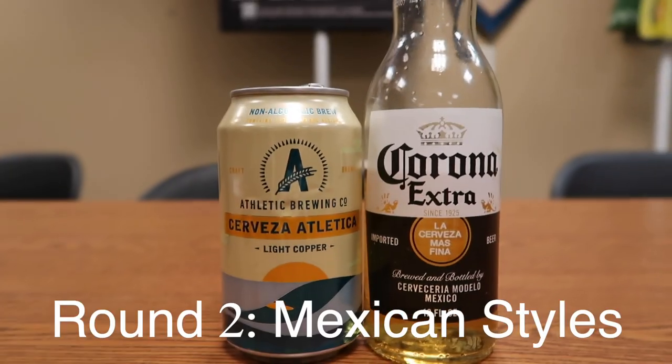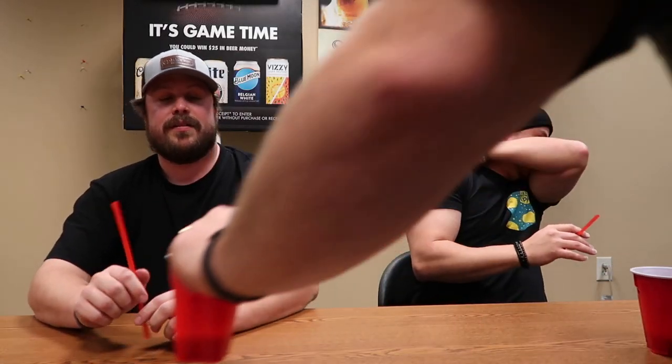Now we're on to Mexican styles. We are comparing cerveza to cerveza — Athletic's cerveza versus Corona Extra. I think I got this one. My outside cup is definitely a Corona and this is Athletic. I'm going with this one's Corona. The bottom of the cups filled with Corona have a black Sharpie marker. Hey, boom. Look at that. The biggest thing that stood out was the Athletic has more of a natural lime flavor to it, but that was close.